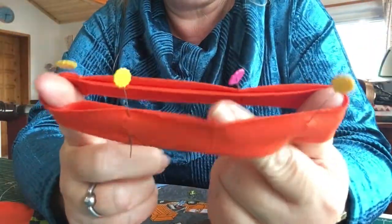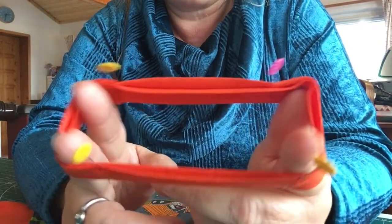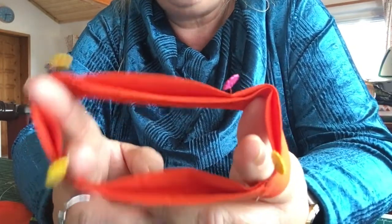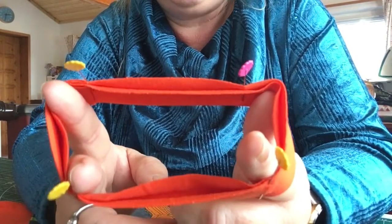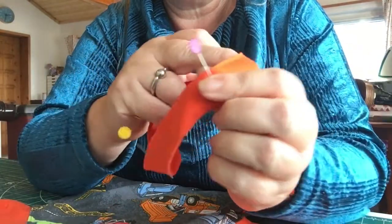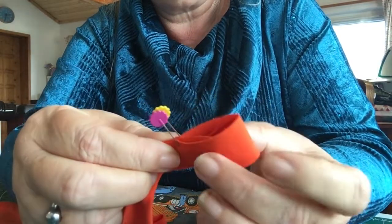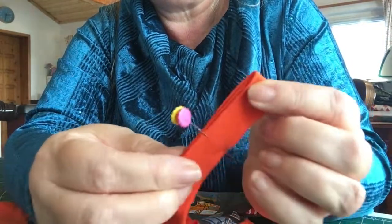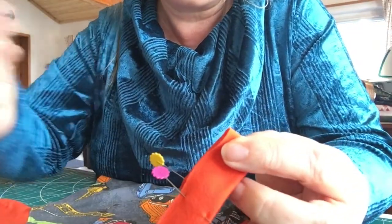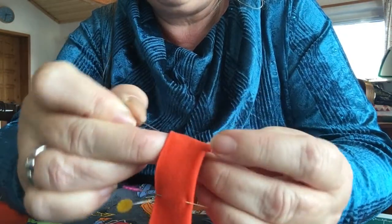If you were doing a waistband or a cuff, you would do the same — four pins. For kids' clothes that are a little bit bigger or adults' clothes, you would put more in — you would do eight pins. You do that by taking your quarter pins and putting two next to each other together, making sure it's nice and even and popping a pin in there. This is marking an eighth.